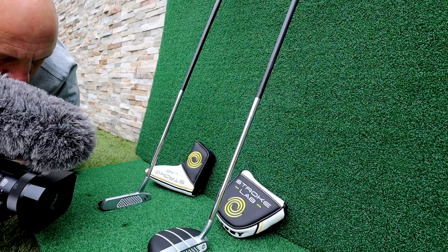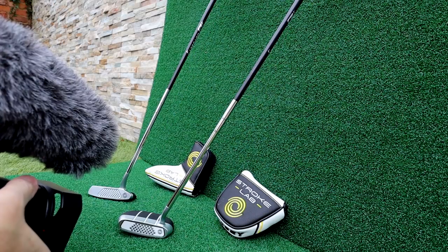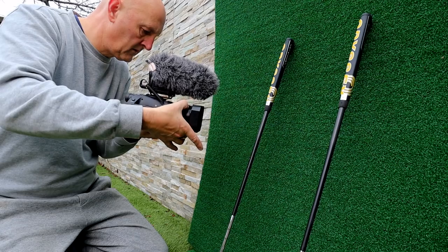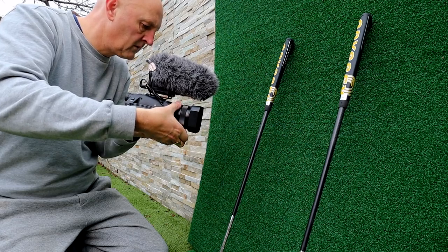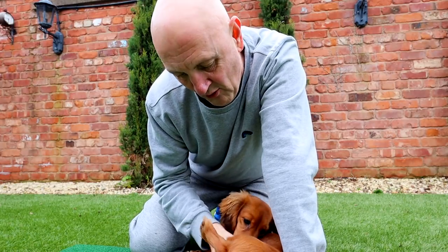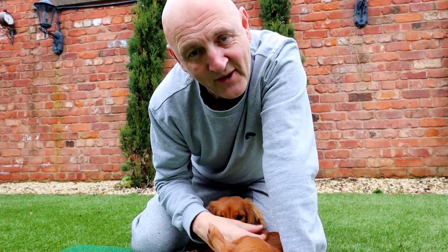I'm in the back garden trying to get some close-up footage of this golf ball and also this putter, which is the new Stroke Lab putter from Odyssey. As you can see already, it's not quite as easy as you think to do these review videos.